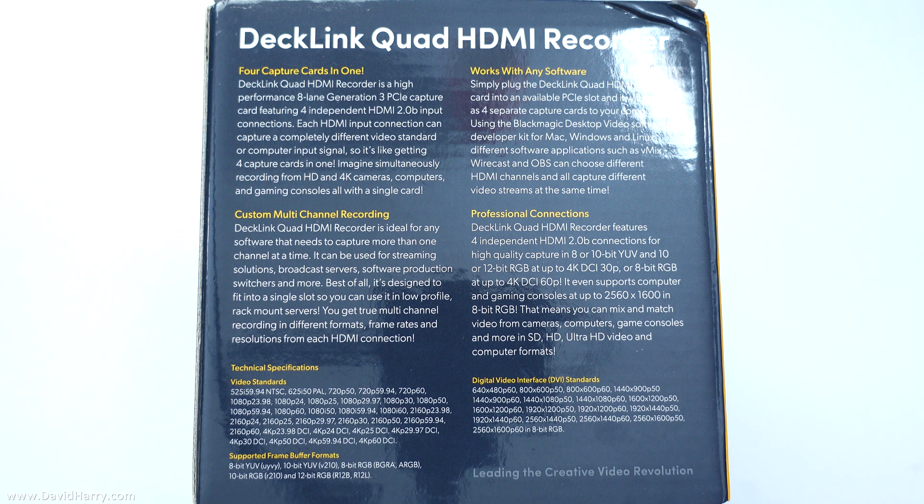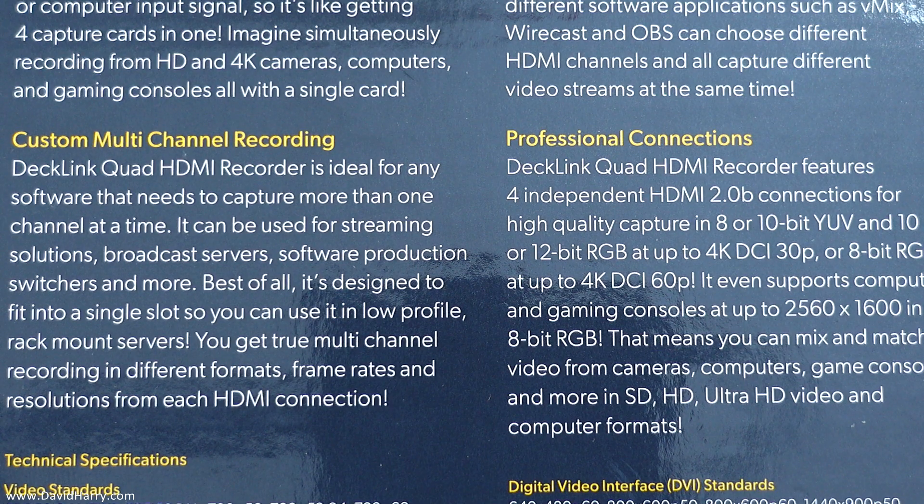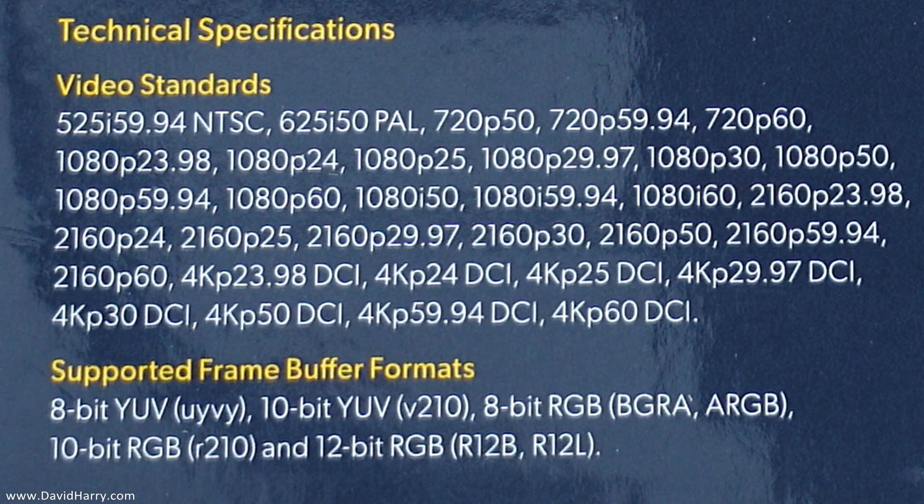What we're looking at right now is the back of the box, which has a whole bunch of information. There are things there which tell us this is a Gen 3 PCIe device that uses eight lanes. It can also capture HDMI 2.0B. However, the thing I'm mostly interested in is the ability to capture in 10-bit, 422, 4K up to 60 frames per second — or 59.94 frames per second. The card itself will actually go up to 12-bit and do RGB at certain resolutions and frame rates, but for me personally, 4K UHD, 10-bit, uncompressed, 422 is what I can record.